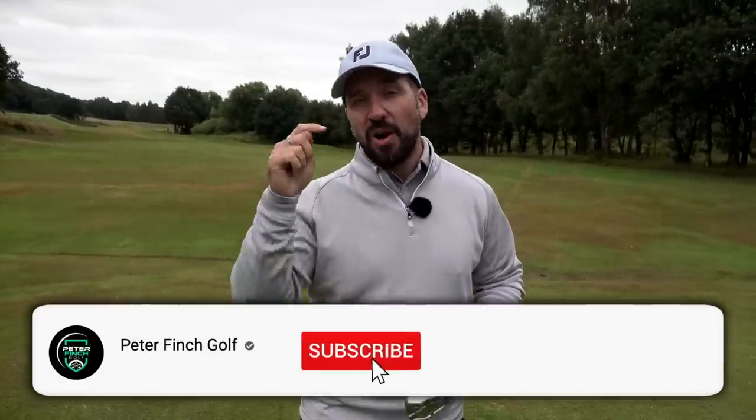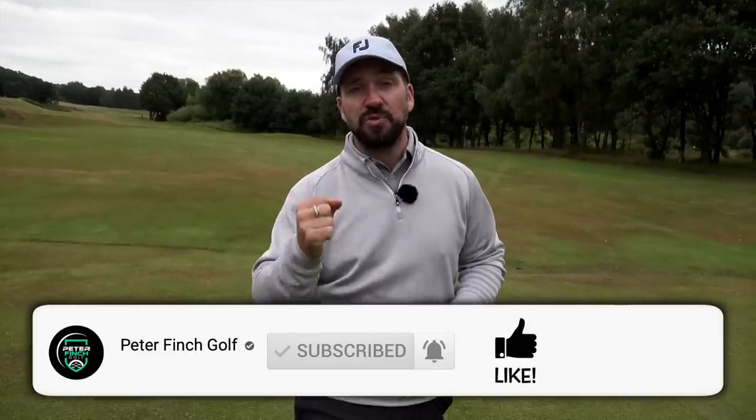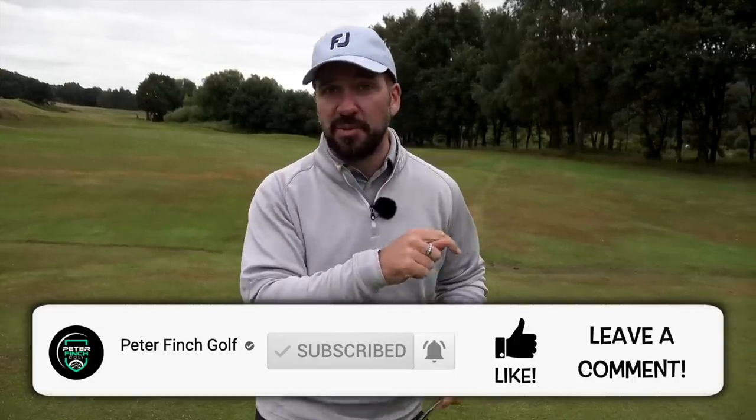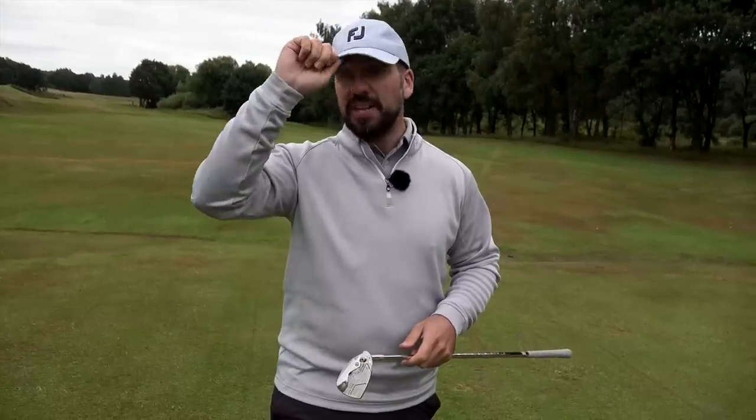We're almost at 500,000 subscribers on this YouTube channel. We'd love you to be part of the community and help us reach that milestone. Hit that subscribe button if you haven't already, and please hit that bell icon so you're notified of future videos. And invite your friends and family.